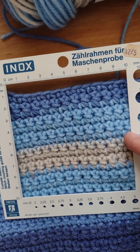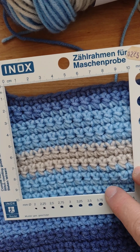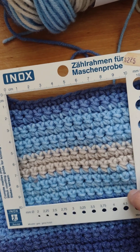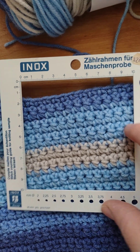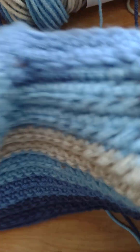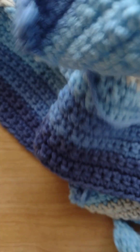If you look here, I have about 12 stitches in the square — six, seven, eight, nine, ten... there are 12 stitches. The recommended gauge is 15 stitches in the square, so I switched to the 3.5 millimeter crochet hook.